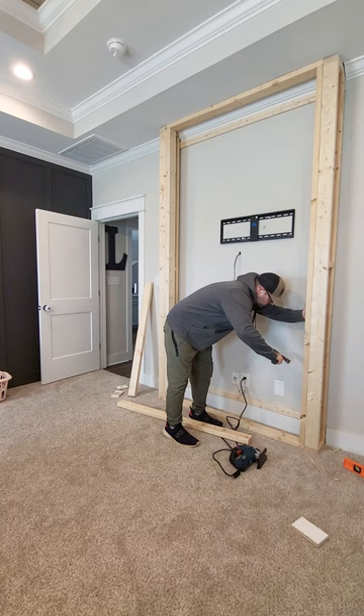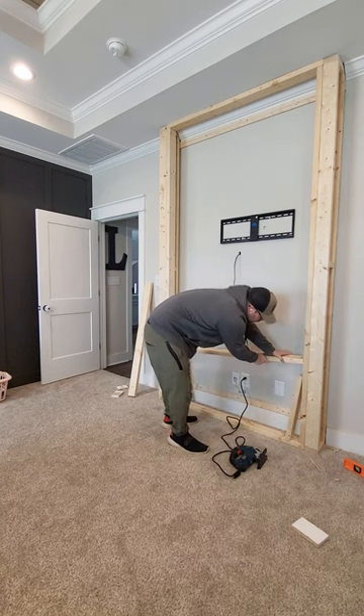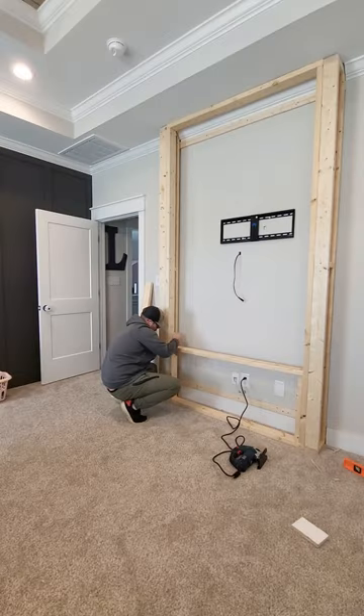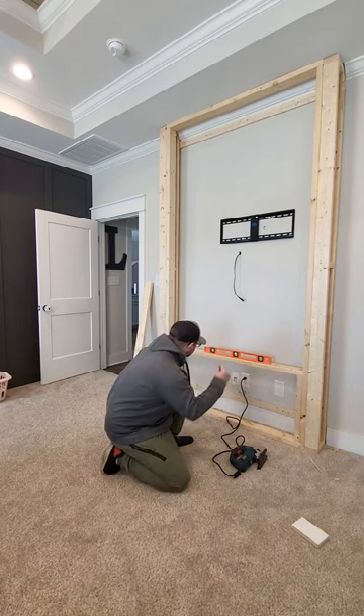The first thing I did was find the center of my room, center that up and lined it up with my bed. The wall measured out to be about 5 feet long. Then I went and cut out the baseboard and the crown molding at the top so that everything would fit in nice and smoothly.